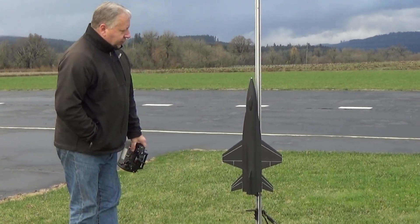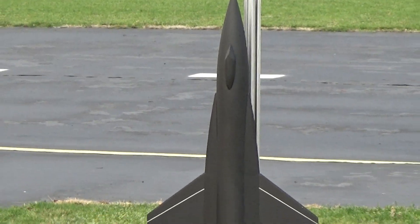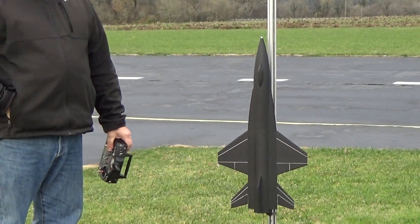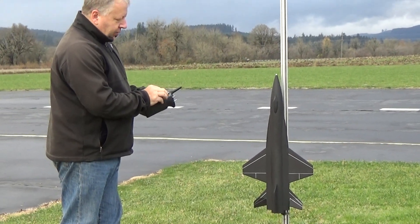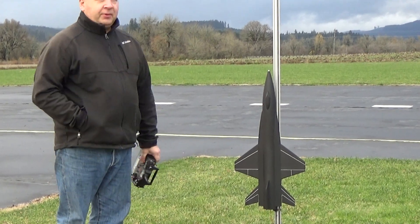This little model is a 14-inch wingspan, 29 inches long, and weighs seven and a half ounces ready to fly, and has a 2.6-inch body tube. We're running just tail surfaces for roll and pitch, and we're going to give it a couple of test flights.